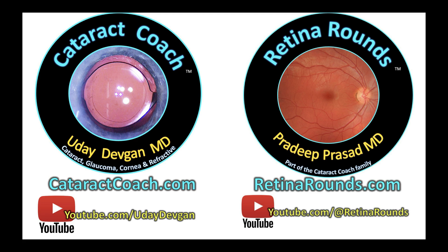Beautiful case — thank you for sharing this. Remember, check out retinorounds.com — you're going to learn a lot. You're going to love it almost as much as you love your favorite, cataractcoach.com.